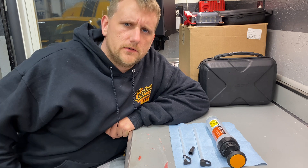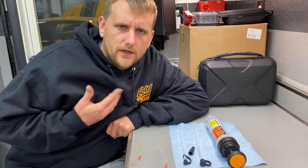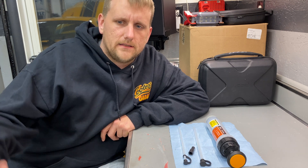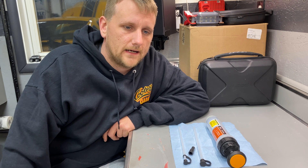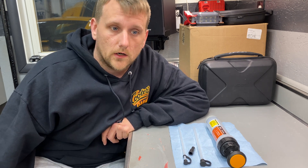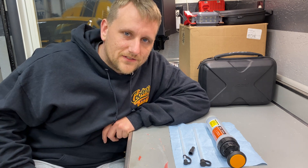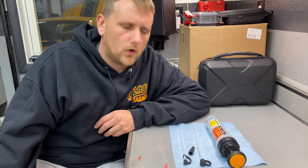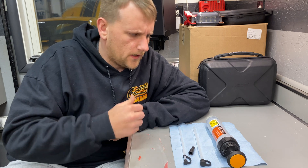A lot of people would use a turkey baster — it's the easiest and cheapest way. I've used those in the past, but my biggest problem is I normally throw them in the trash. So every time a job like this pops up — I was just checking fluids in my Mustang and realized there was water in the clutch fluid — I don't want to wait till tomorrow to go buy a turkey baster.